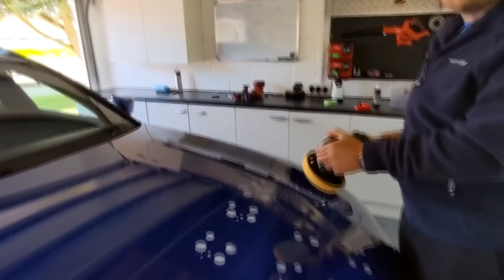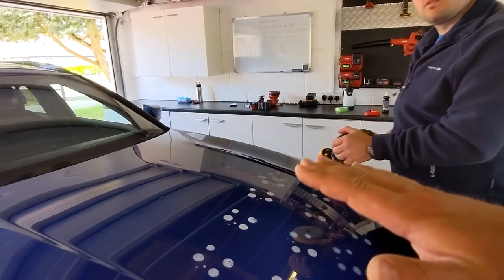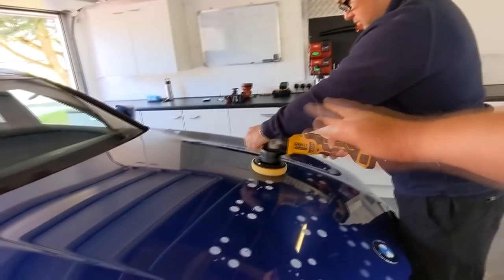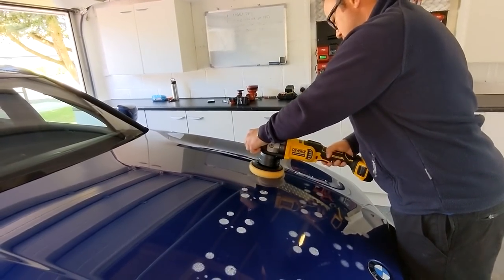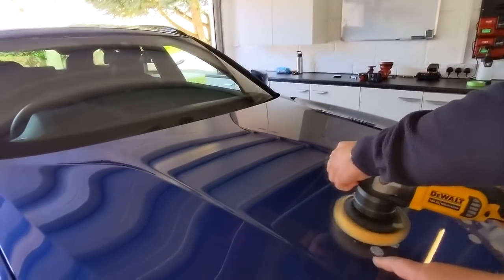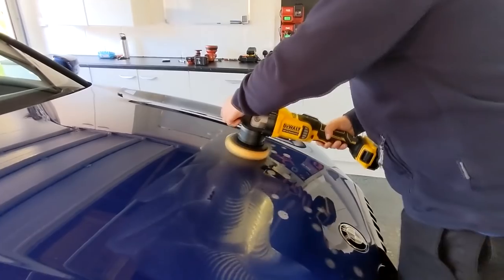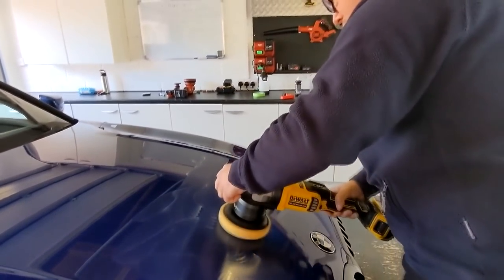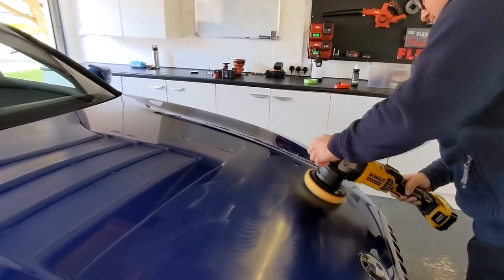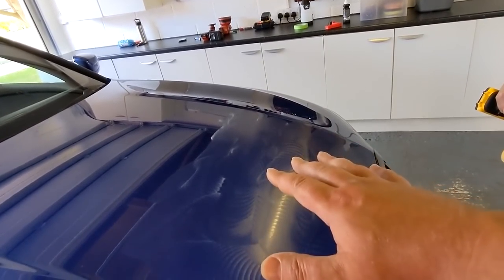Let the machine sit on the panel and make sure it's level, then move it around. Spread and make a film of polish — that's what we're doing here. Then stop the machine. Now we've got a film of polish that's nice and thin and it's not going to splatter.